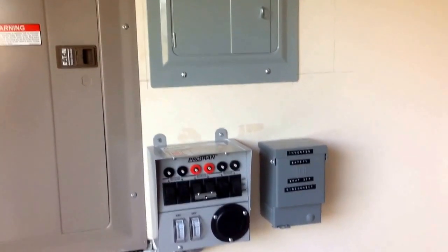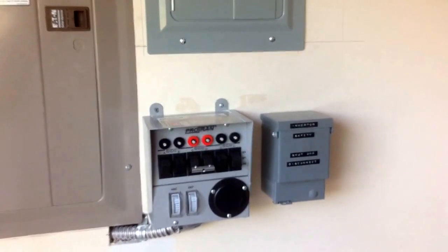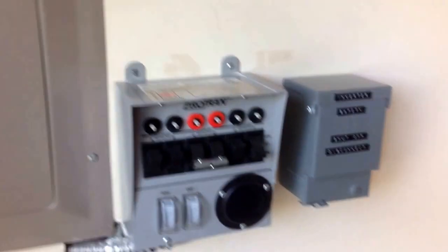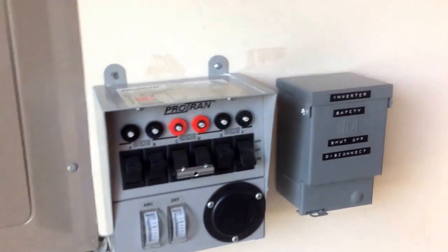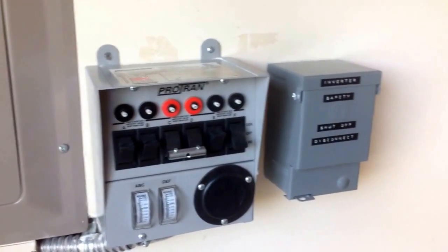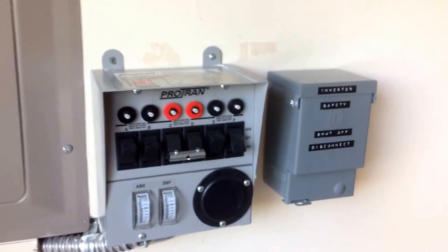Hello again YouTube. I'm back with a minor update to my solar backup system. For those of you who have followed me on my videos, you saw my steady progression, and now I think I'm pretty much done with my backup system.